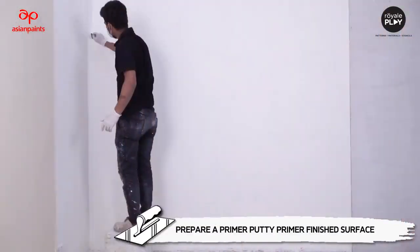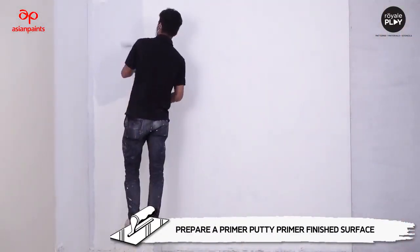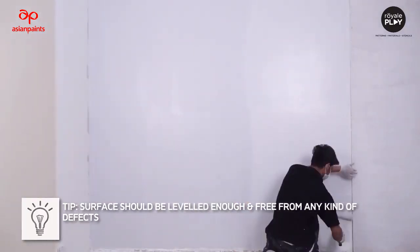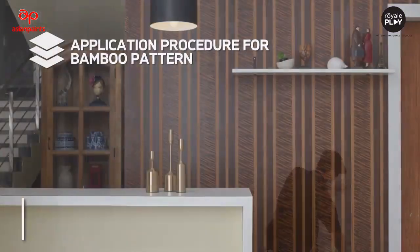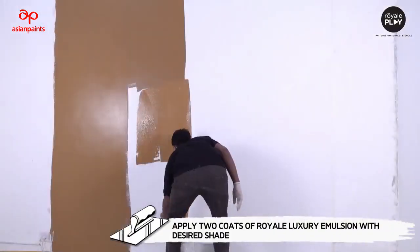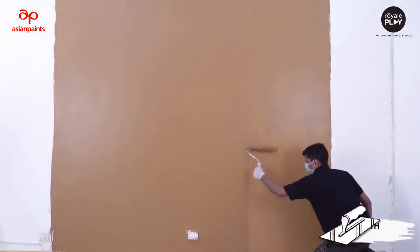Prepare a primer-putti-primer finish surface. Tip: the surface should be leveled enough and free from any kind of defects. Layer 2: complete the Royal Luxury Emulsion. Apply two coats of Royal Luxury Emulsion with the desired shade.